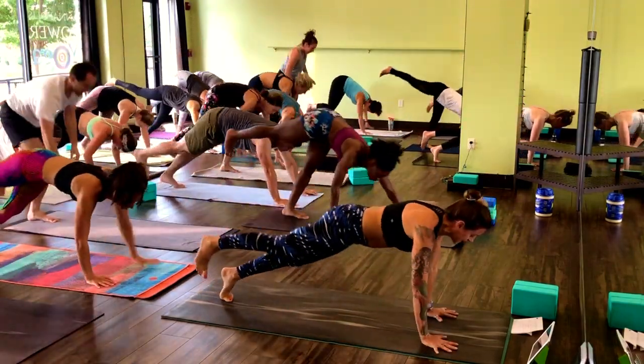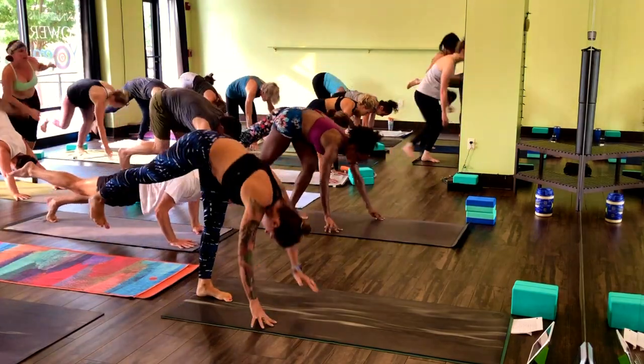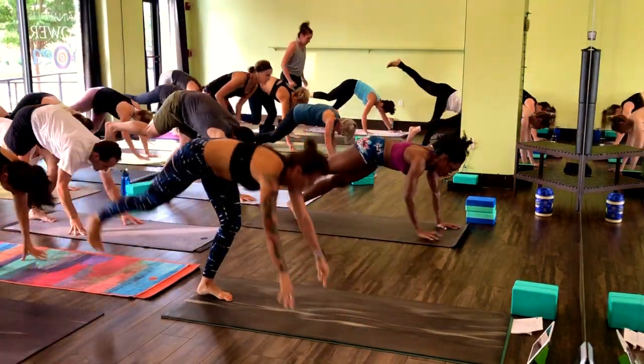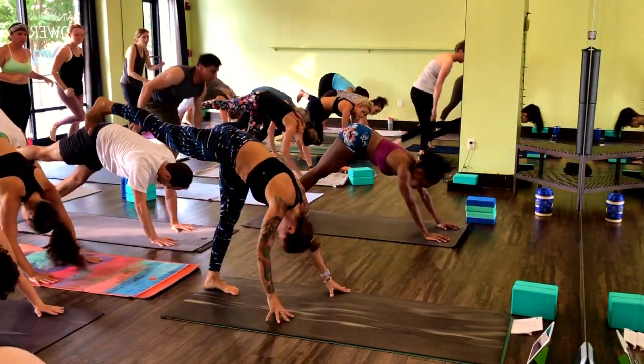Light on the toes. You can take the hop out if it's too much and just drive the knee up and back. Final five, four, three, two, one. One-legged halfway lift.